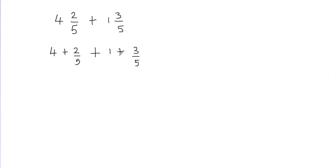Now what I'm going to do is combine the whole parts, so I'm going to put them together — 4 plus 1 — and then I'm going to combine the fractional part, so I'm going to put 2 fifths and 3 fifths together. Now we can combine the whole parts: 4 plus 1 is going to give me 5.